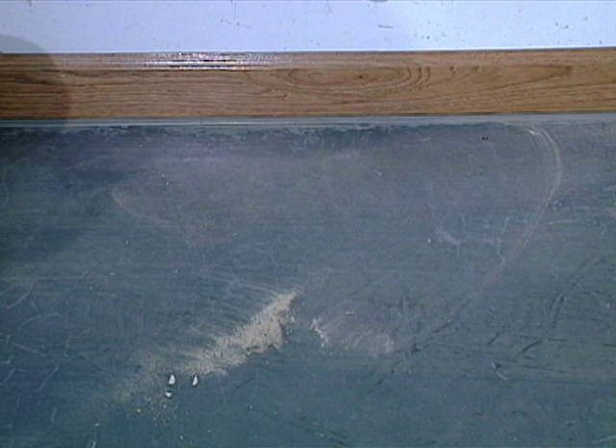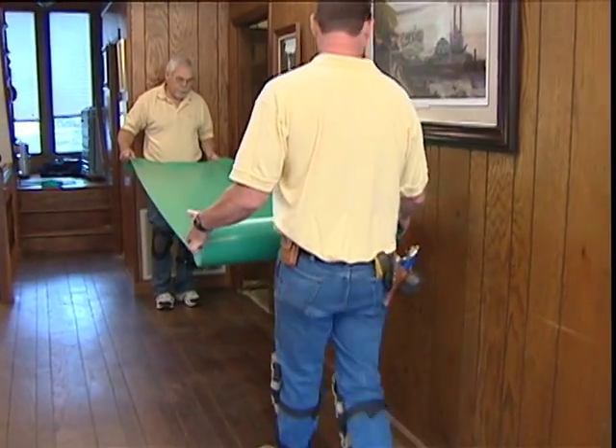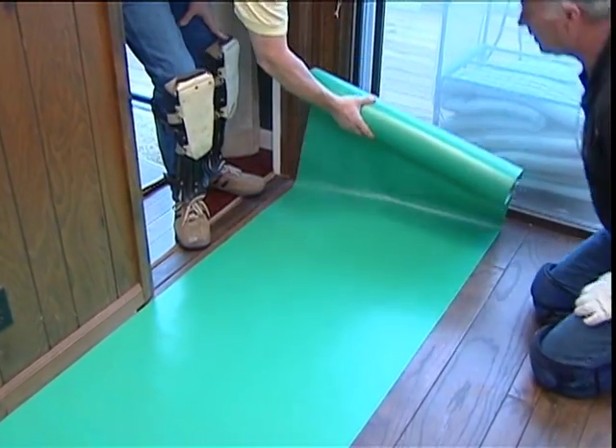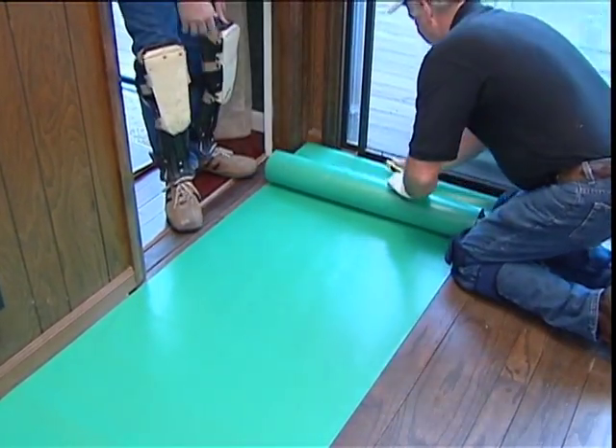If wood flooring is adhered over the concrete, remember it must be removed before installing Shaw laminate flooring. Unroll one width of underlayment along the longest starting wall. Always work from left to right, and planks should run lengthwise against the longest wall, and if possible, parallel to the incoming sunlight.